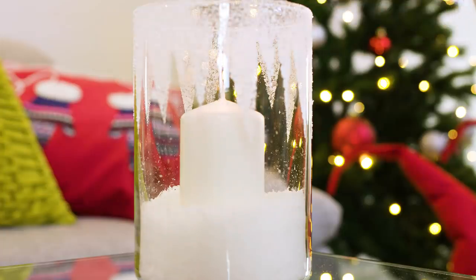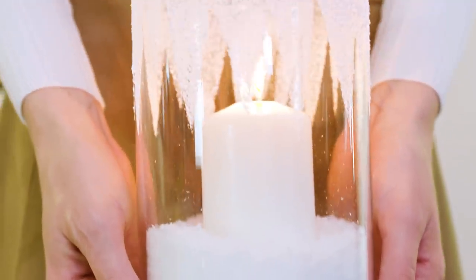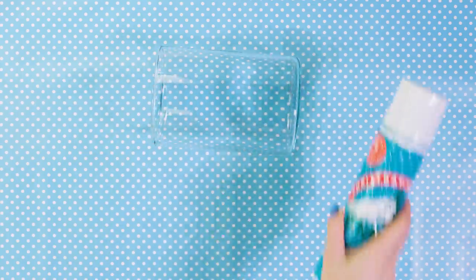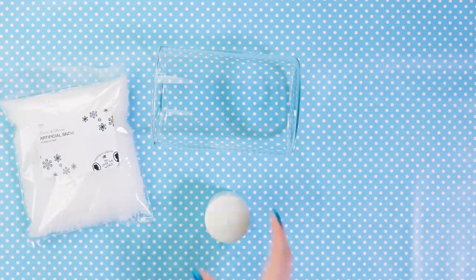Want to make your room look like a real winter wonderland? This frozen candle will help you get just that. To make it we need a vase, snow spray, artificial snow and a candle. Now let's put our winter wonderland candle together.